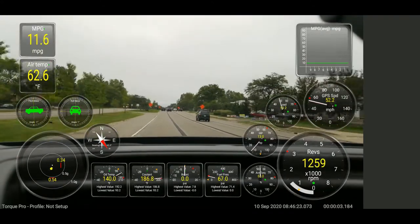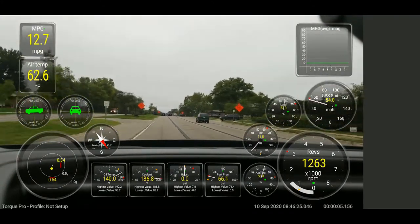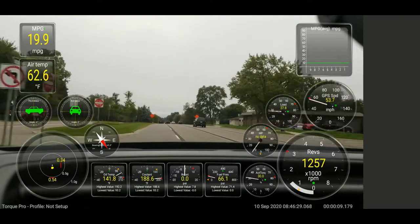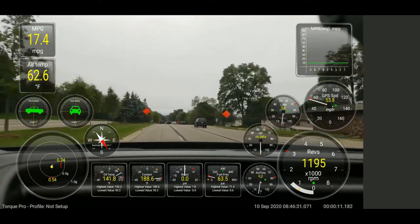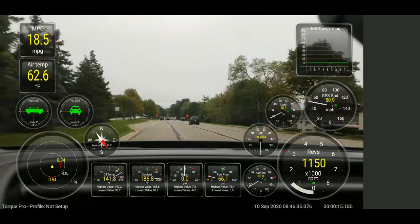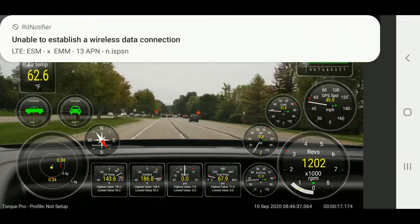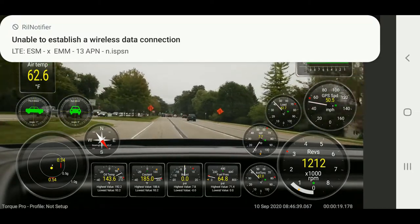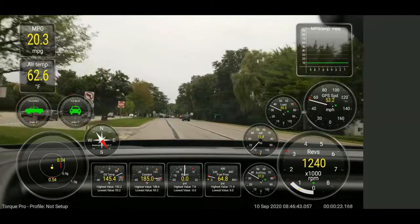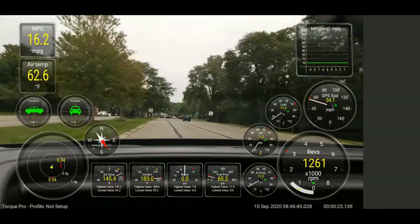Welcome back guys to No Redemption Outdoors. I appreciate you stopping by and today we're taking a very quick road trip. I have some business across town and so we decided to come out on this gloomy day — it's a cloudy overcast day, chilly about 60 degrees.